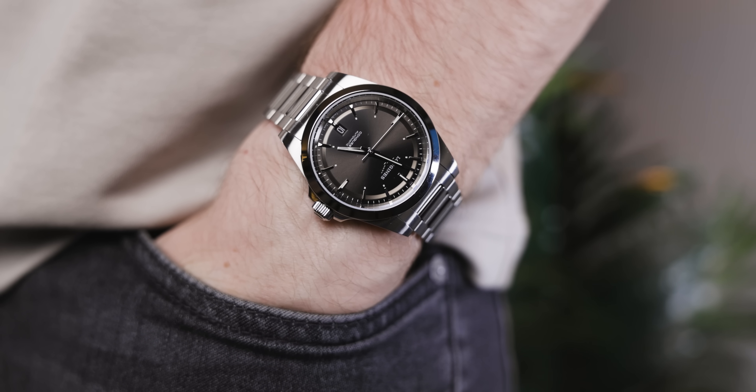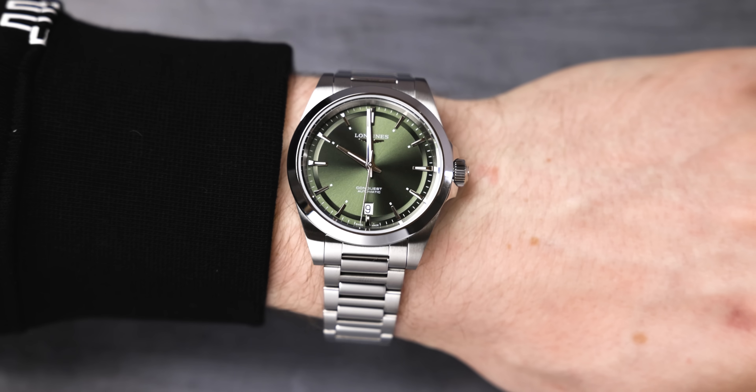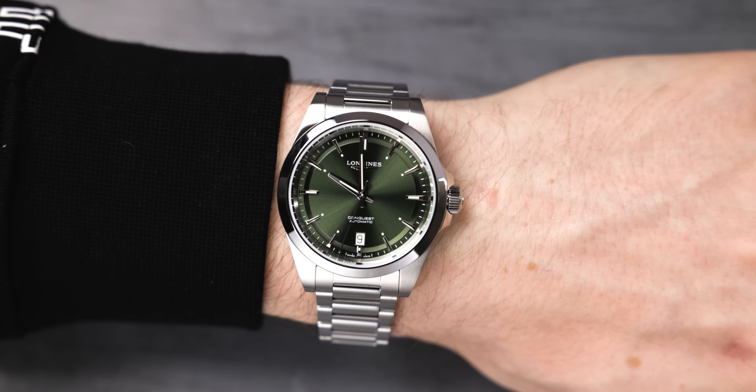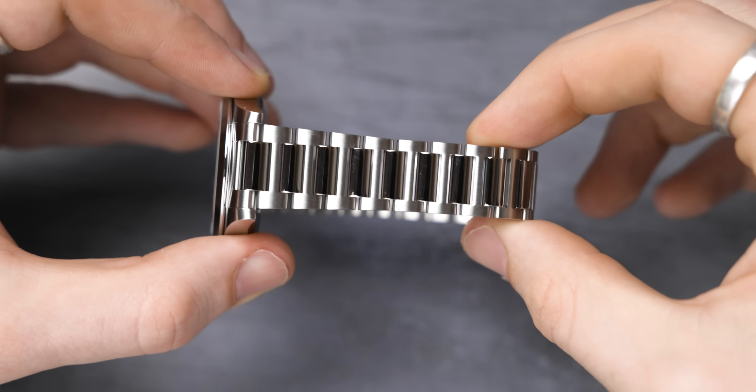I feel like Longines follow quite a predictable pattern in the watch industry. They release an absolute banger, everyone loves it, and then they just make it even better. They refine the specs, the straps, and all that kind of stuff.